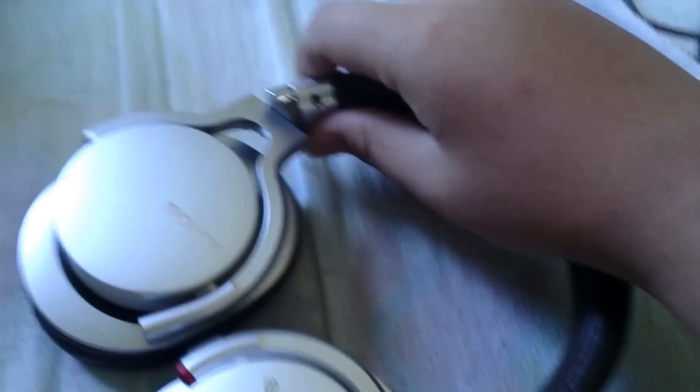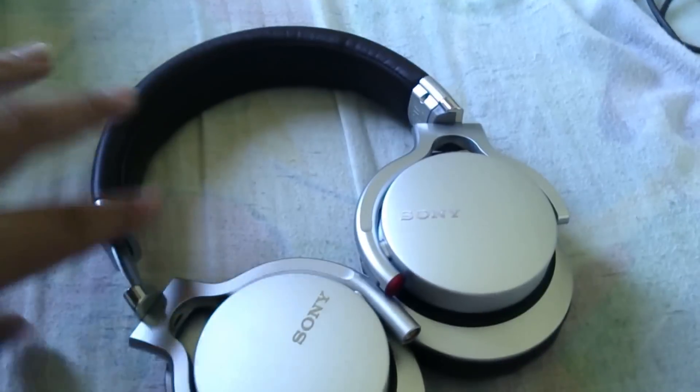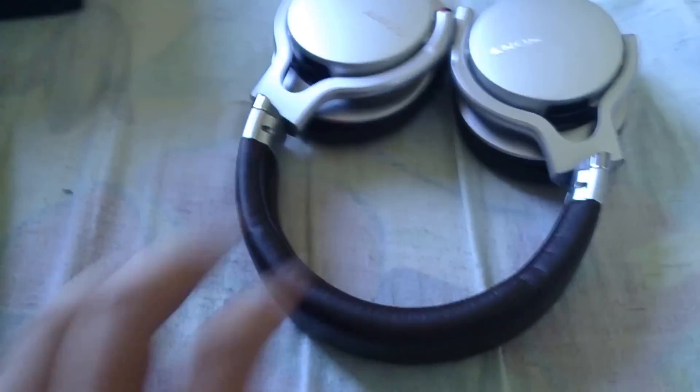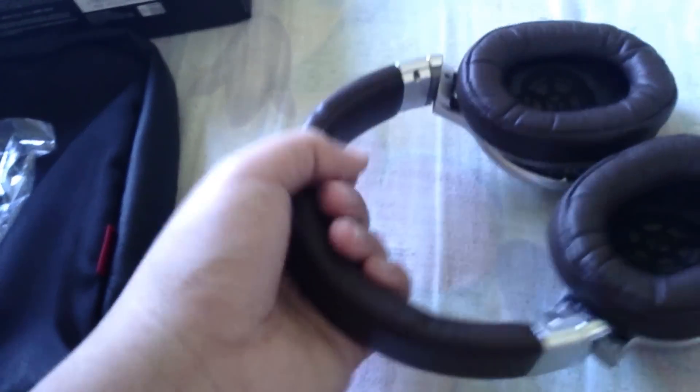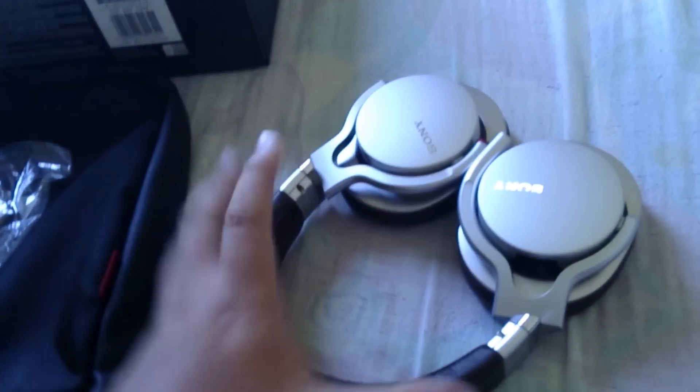You can extend the height of the headphone by pulling this slider — it's really smooth to open and close. The build quality makes you feel like this thing will not break easily, which gives you confidence it will last long.